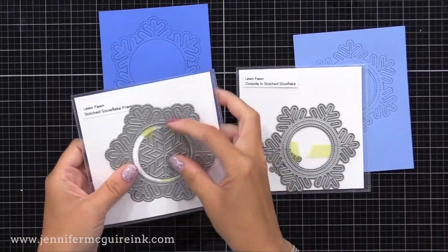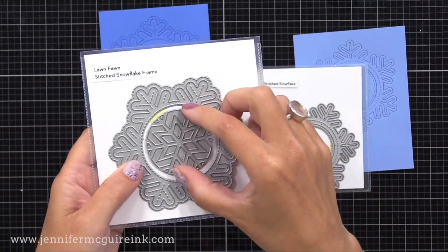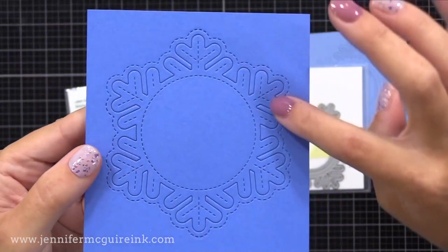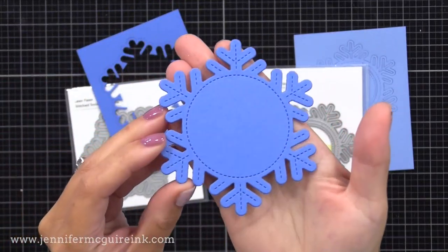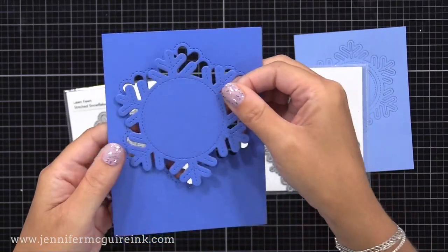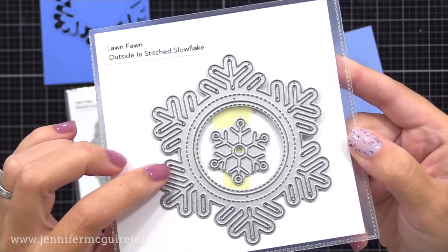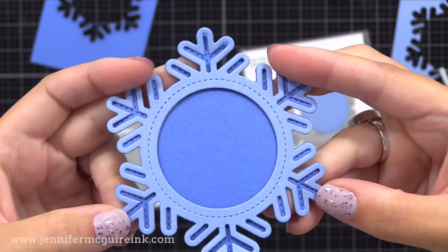I'm also using on this one two die sets from Lawn Fawn. These are new. This is the Lawn Fawn Stitched Snowflake Frame Die. They have a lot of dies like this that have openings in the center that work for a lot of different designs. This one has faux stitching that cuts on the outside edge, so you can use that to really create a fun background with it. However, I'm just using the die cut itself today. You could use any dies that are about this size — these little frame dies of different themes from Lawn Fawn are perfect for this. I'm also going to layer up with the other new Lawn Fawn die set: the Outside In Stitched Snowflake Die Set. This also has faux stitching and that added snowflake in the middle. I just thought these looked really good layered together.